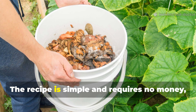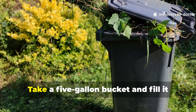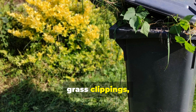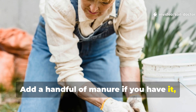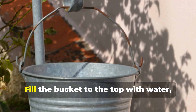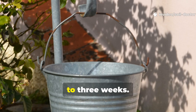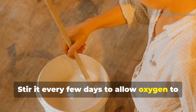The recipe is simple and requires no money — just patience and a bucket. Take a five-gallon bucket and fill it halfway with soft green materials such as weeds, grass clippings, or vegetable peels. Add a handful of manure if you have it, as this speeds fermentation, but it isn't necessary. Fill the bucket to the top with water — ideally rainwater — and leave it uncovered but shaded for two to three weeks, stirring every few days to allow oxygen to mix in.